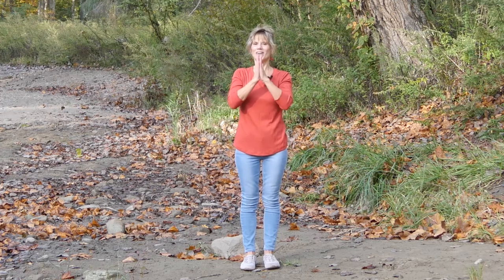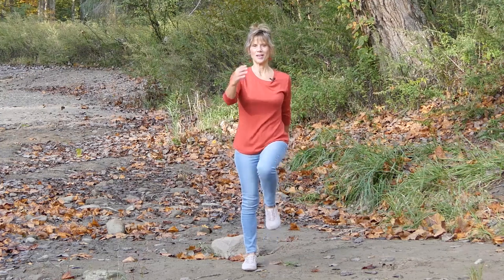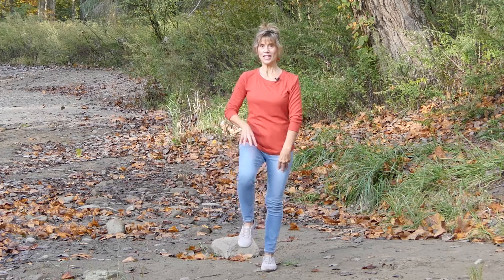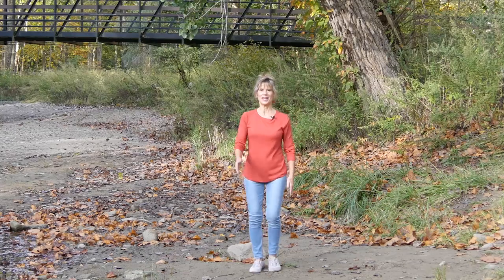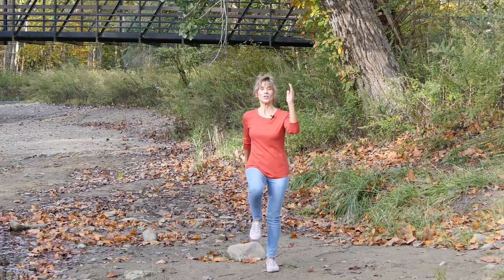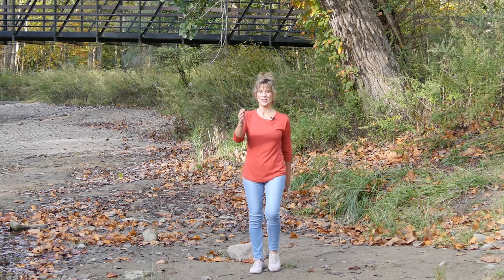Bring it all the way out to the side and hold it — I call this the tray pose. It's a super great pose for strengthening the upper back and opening up the shoulders. Then bring your hands all the way back to your heart and let's start with a little march. Marches are always good — they use our quadricep muscles, the muscles that lift your legs up. I call these the muscles of independence.